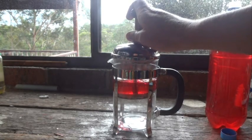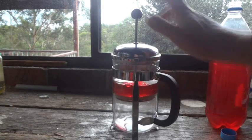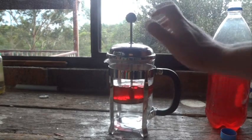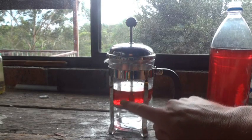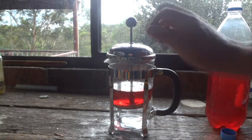So watch what we do — we just push that down slightly. I'm going to spin that around a bit so you can see. Push it down. Push that down again — as you push it down the water will bubble up through the filter, but it doesn't allow the water to go down.